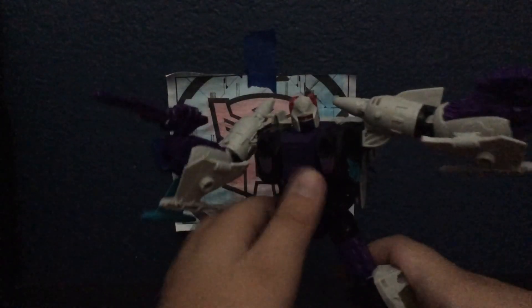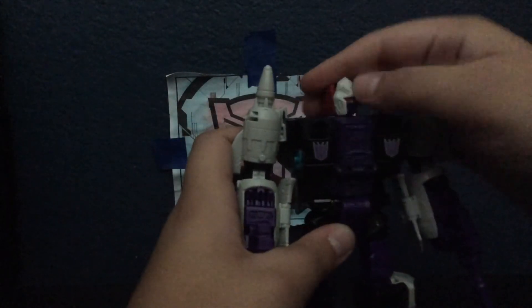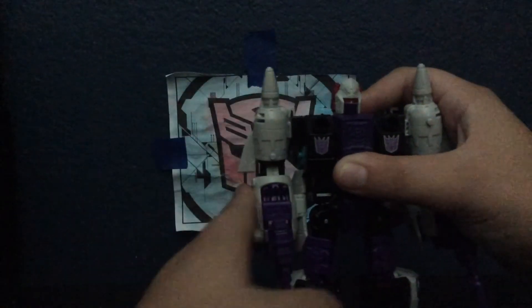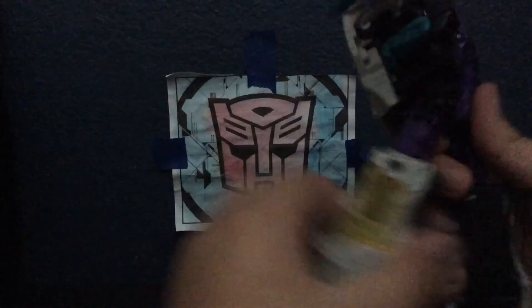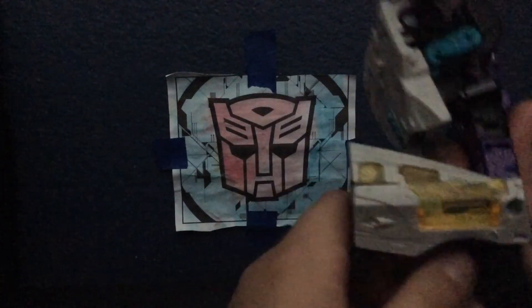We forgot to do posability — let's cover that now. His head is on a ball joint and is really articulate due to the Titan Master. Arms move out pretty far but don't go in at all; elbow bend is limited; there's a bicep swivel but no wrist swivel. There's actually a waist swivel that can go full 360, which is very nice. Legs move up and back pretty far, move out pretty good, with a thigh swivel, a little over 90 degrees of bend at the knee, and ankle pivots.